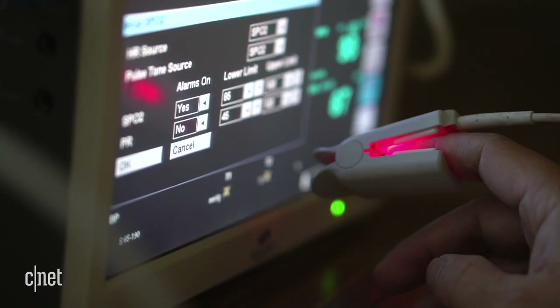We bought this device a couple of weeks ago on Amazon — it was about $40. It measures heart rate and pulse oximetry, and it doesn't even need to draw blood; it just does it with light.